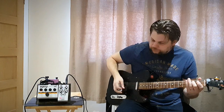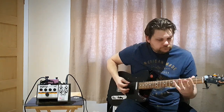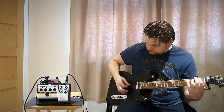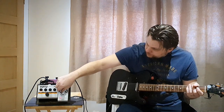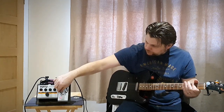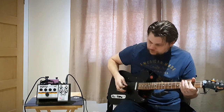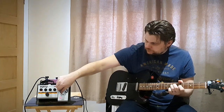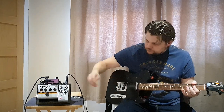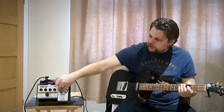Now I'll bring the sustain up, and we're going to play with the mids — pulling the mids all the way round. As you come this way it seems to cut the mids slightly.